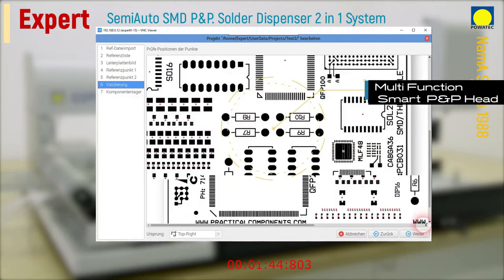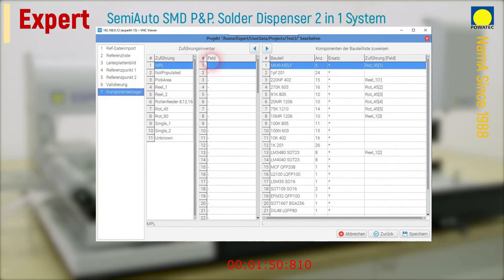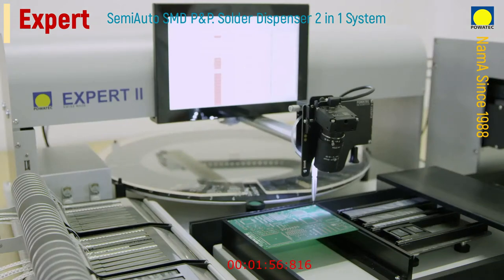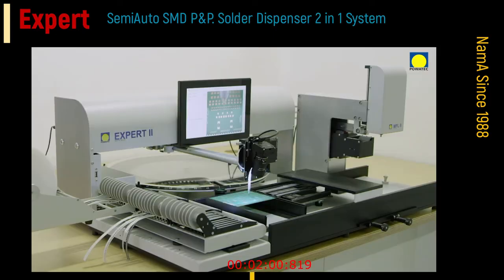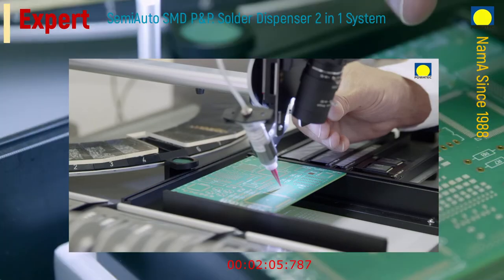All necessary setup information, such as feeder position, turntable placement, as well as component definitions, are also provided by the supplied software. After setting the reference points of the printed circuit board, the software-assisted placement process can be started.